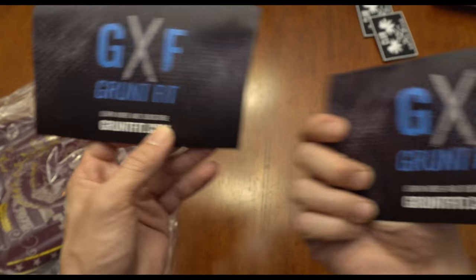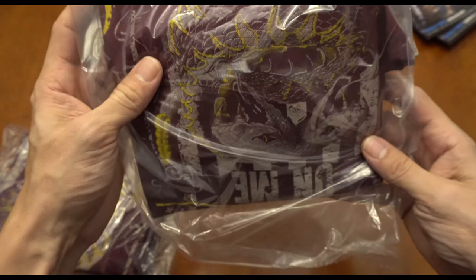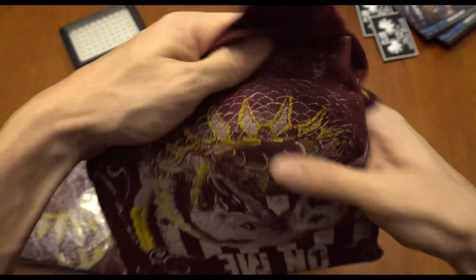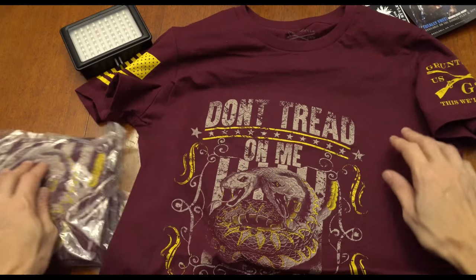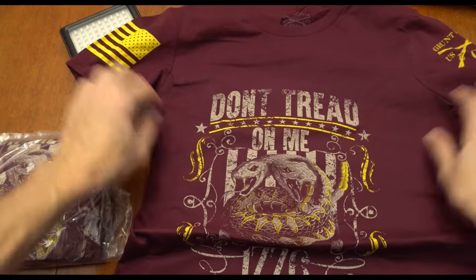Okay, now for the part that we want. Oh, it's a 'Don't Tread on Me' one — look at that, that's actually pretty cool.